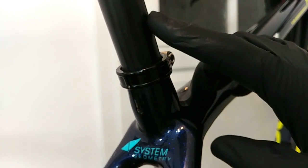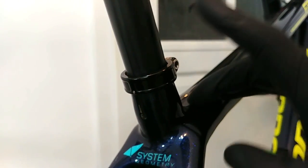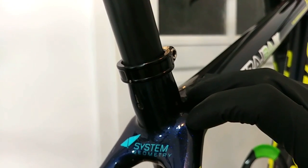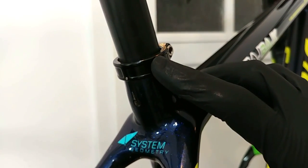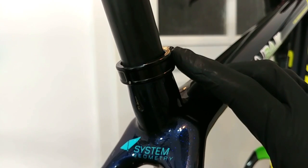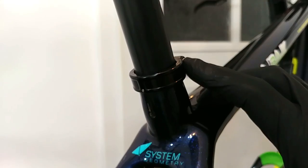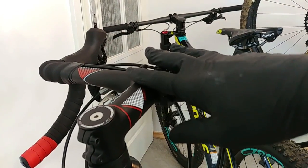Another tip: if you are using a special paste for assembling not only carbon parts but mostly carbon seat posts and carbon handlebars, you will be able to use a slightly lower torque. So let's say the spec is 5 newton meters — when using the paste, four and a half would most likely be more than enough.